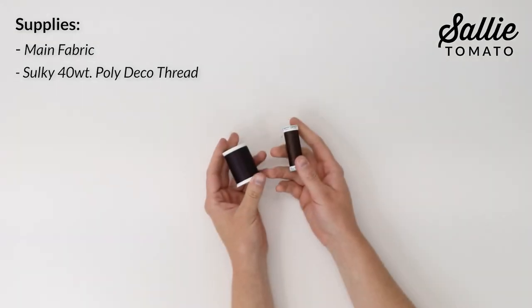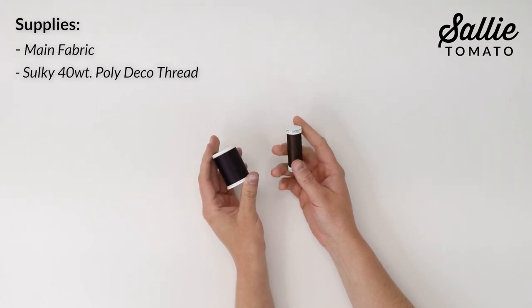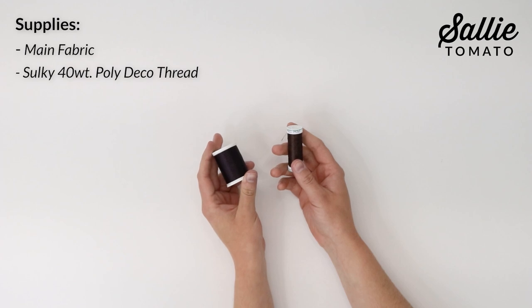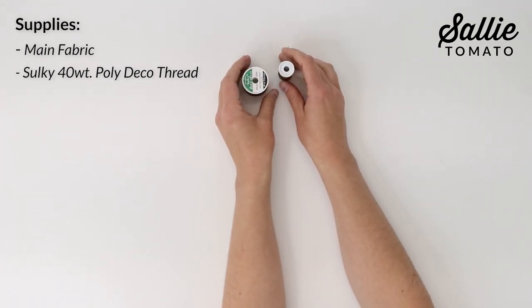There are a few helpful notions that you'll need, including a spool of Sulky 40-weight Poly Deco thread. Choose between a snap spool size or king size. I love this thread because it's durable for bag making, great for both top stitching and piecing, and it has a great shine for a professional finish.